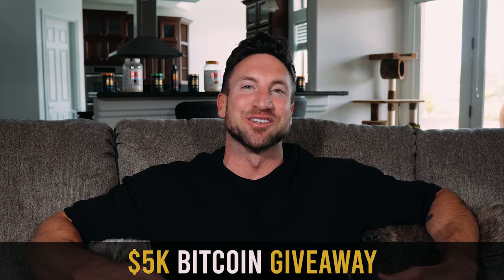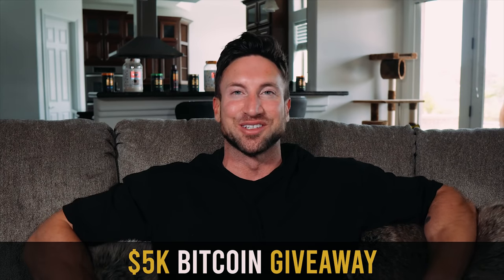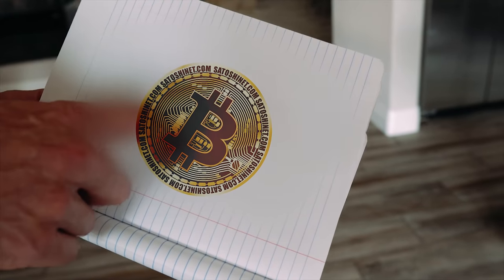If you've made it to the end of the video, you not only know how to blow up your traps, but you can enter the $5,000 Bitcoin giveaway. All you have to do is comment below with a number between one and a million that you think I wrote down in my notebook. If you guess correctly, you win $5,000 of Bitcoin — literally a one-in-a-million chance, which could be worth a lot more in a couple of years.